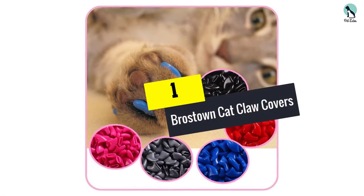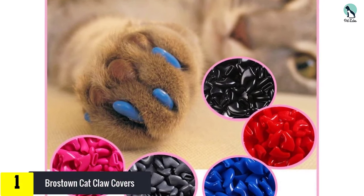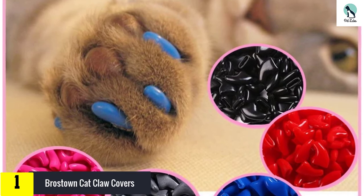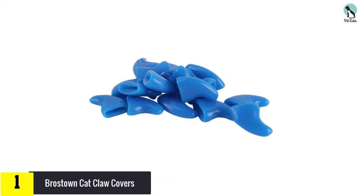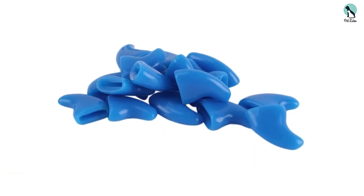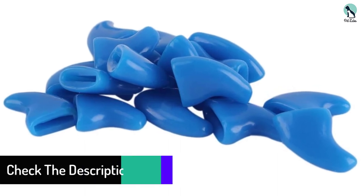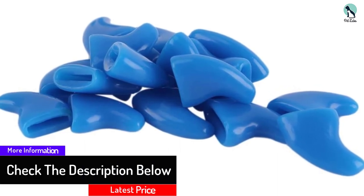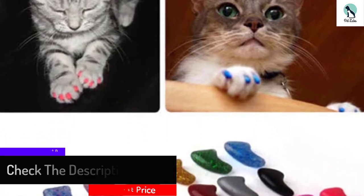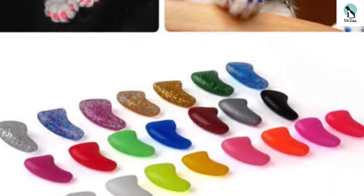And finally at number 1, we have the Bro's Town Cat Claw Covers. Completely non-toxic and safe to use, the Bro's Town Cat Claw Covers are loved by over 500 customers on Amazon alone. Many cat owners mention that even the more excitable cat hasn't been able to dislodge their new claws, and with this being a bulk buy, it's unlikely you'll need to purchase these regularly, meaning these claw caps provide excellent value for money. Many buyers have even noted their great quality when compared to higher priced equivalents, so you can be sure you'll be satisfied with the longevity as well as the price.